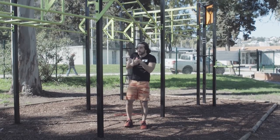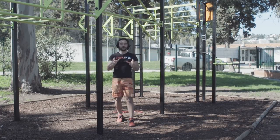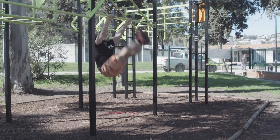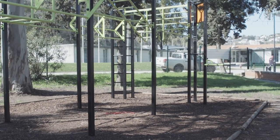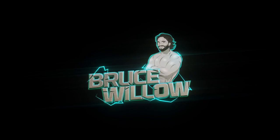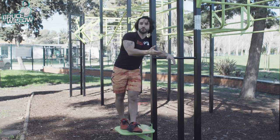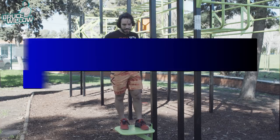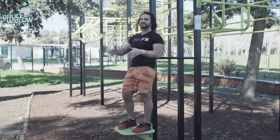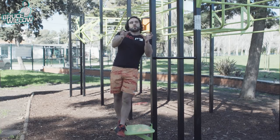Toes to bar. Get your toes up to that bar in a strict fashion. I'm going to teach you the kipping as well, but once you finish watching this video you'll know which muscles to work on and how to do it both ways. So let's work those physical characteristics you need to have in order to do a perfect toe to bar. Most people think it's an ab workout, an ab exercise. It's not really just an ab exercise — abs work about 30% in this exercise. You need to have a lot of other specific qualities and strengths.